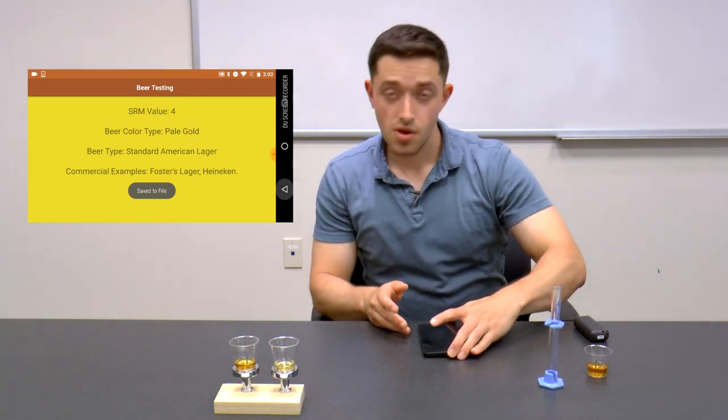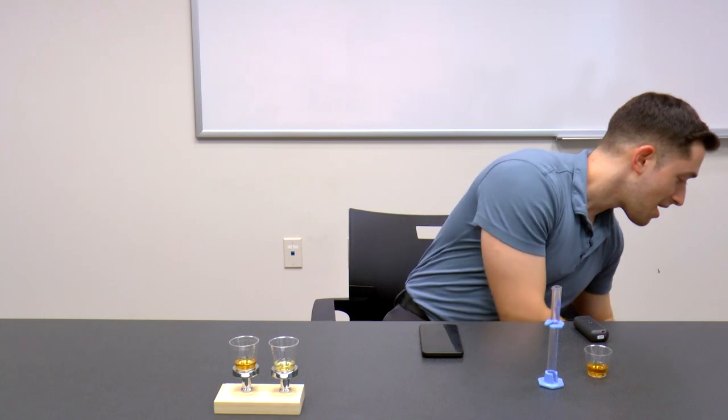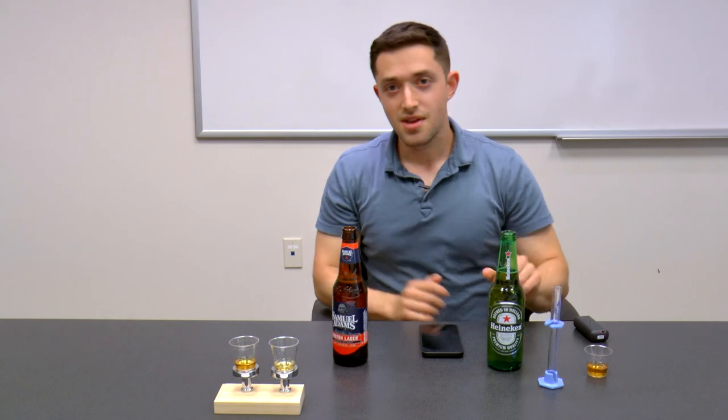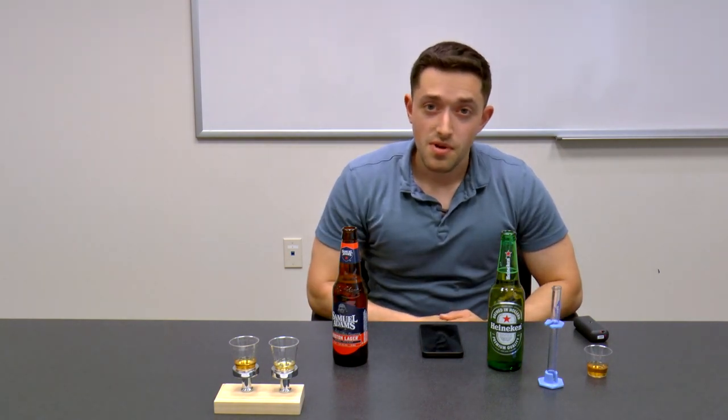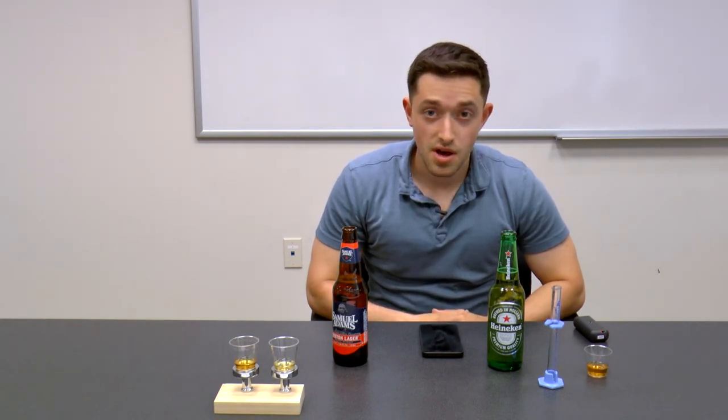Of course, with me today I have Heineken and Samuel Adams. Thanks so much for watching this video. If you'd like to read more about ONCH at MIT Media Labs or more about this experiment, check out the links below.